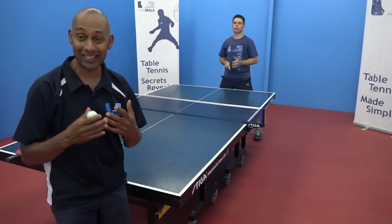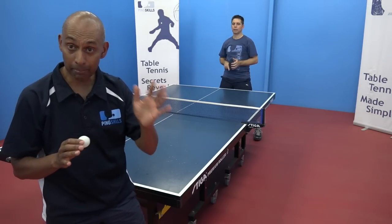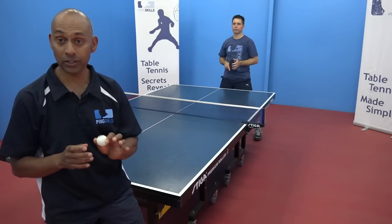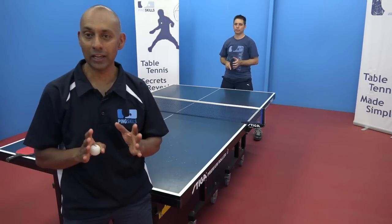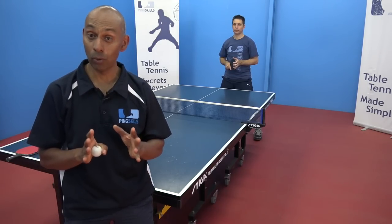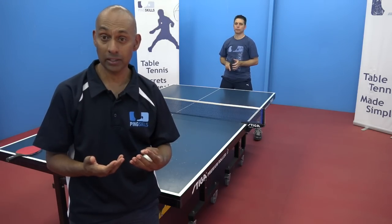I'm going to bounce 10 balls for Jeff and you're going to hit them back to me. When we finish those 10, we're going to swap roles and Jeff is going to bounce 10 for me. When both of you feel comfortable and confident that you have your technique correct — getting at least 8 out of the 10 forehands on in a row — then you can move on to the next level of forehands.